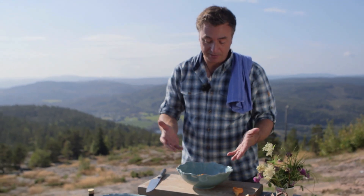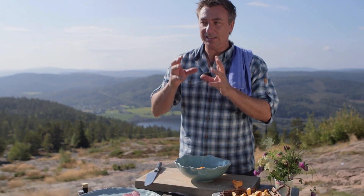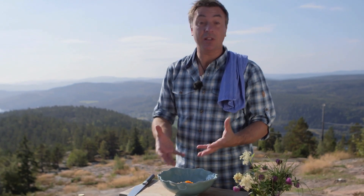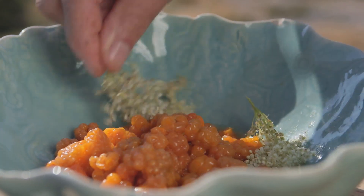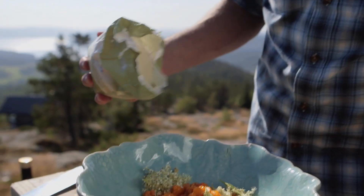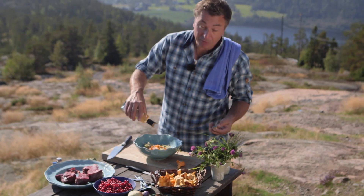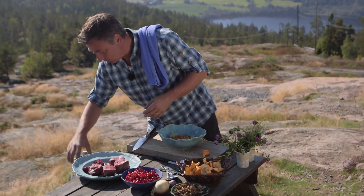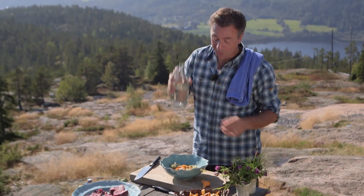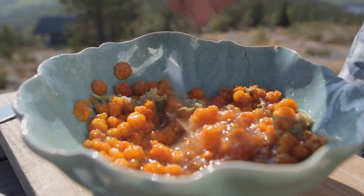These cloudberries are very nice as they are, but it would be really nice to have a sort of lightly pickled version with this dish. So I'm just going to put the flowers in here and then pour some sugar over it — just normal sugar, about two tablespoons. We've got some white wine vinegar here and I'm using roughly the same amount as the sugar — about two tablespoons of white wine vinegar — and then just a few drops of water.